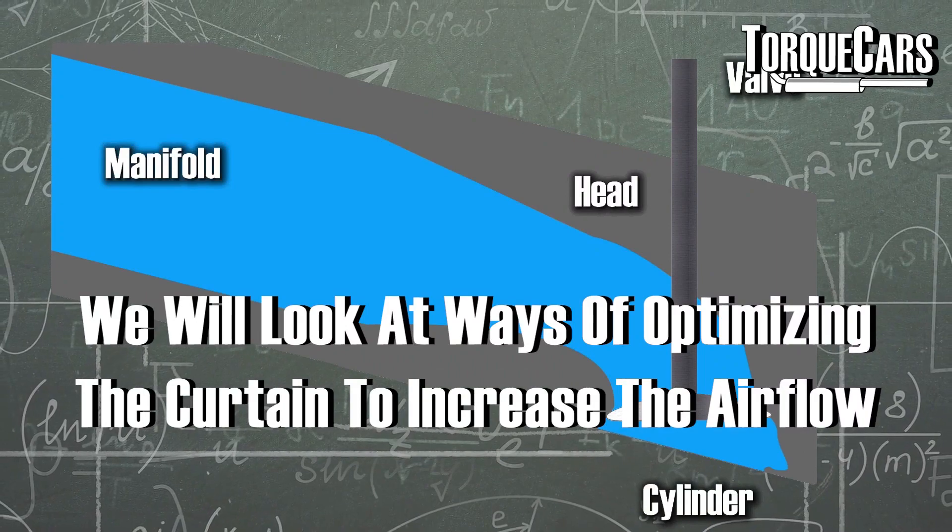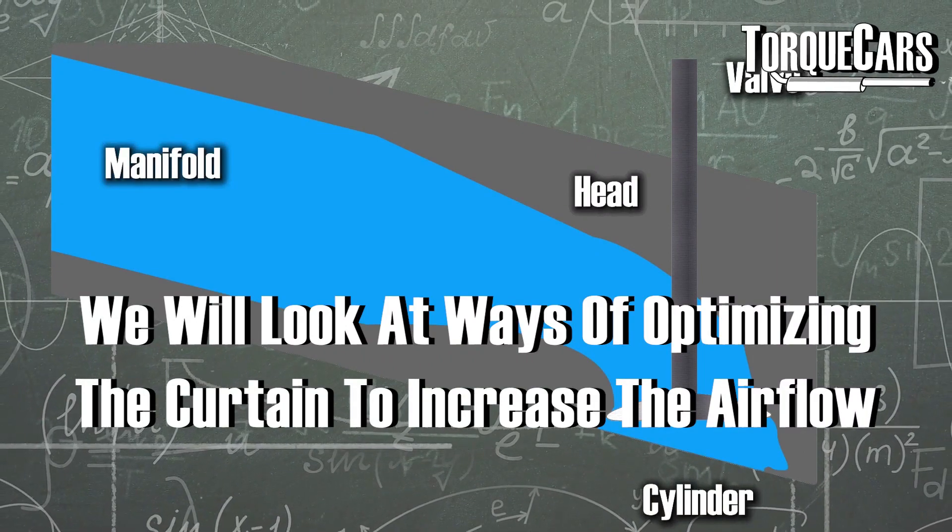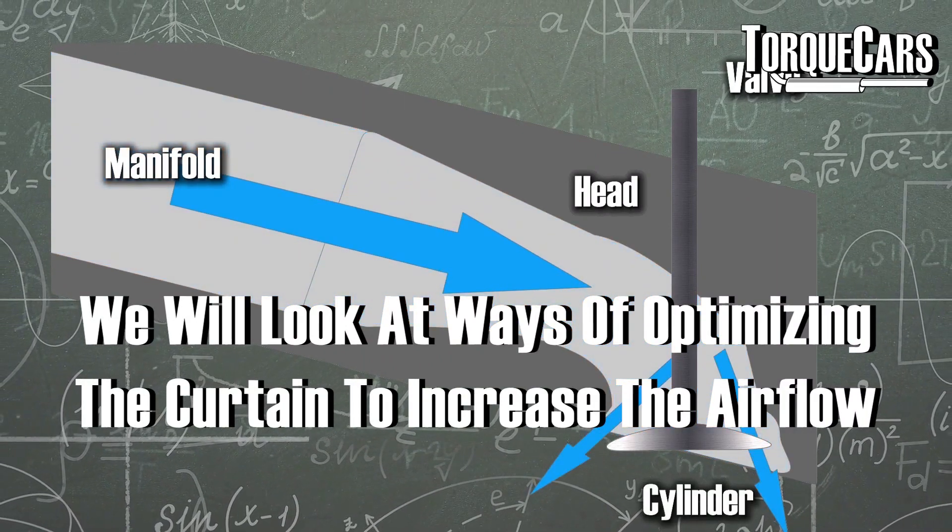We're going to look at ways of optimizing that curtain to get as much airflow around the valve — into the engine and out of the engine — as possible.